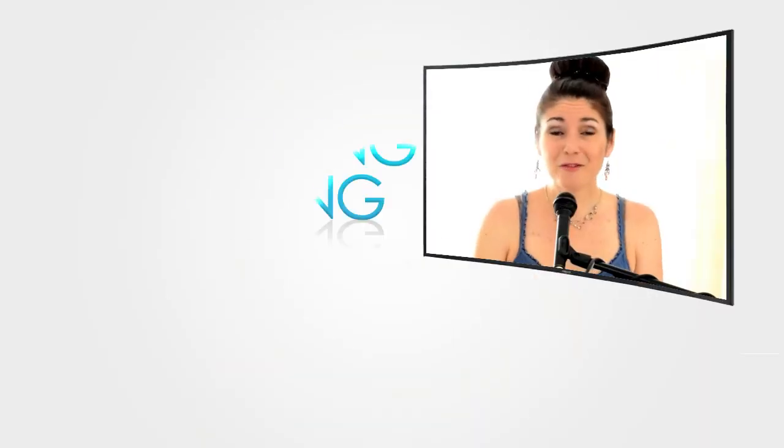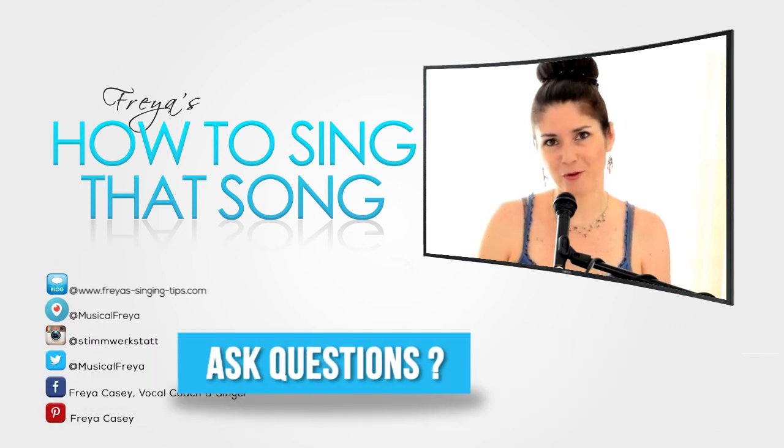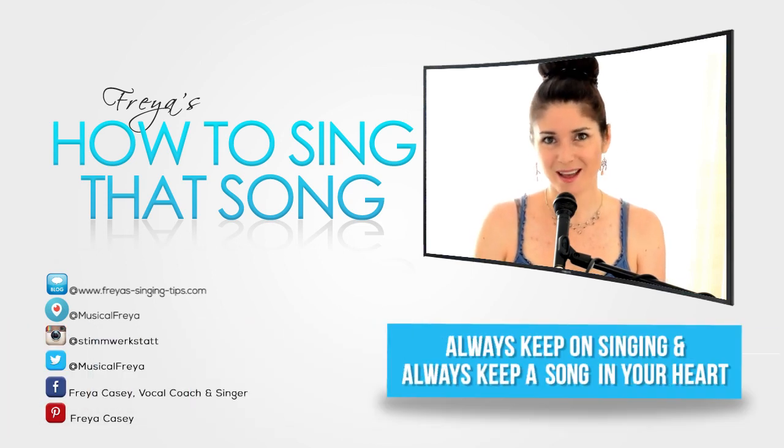I hope I could help you with this tutorial singing this wonderful song. It's not that well known, but I think it's awesome, and if you want to practice the principle of keeping your tension — not strain, just your tension — keeping it up throughout the song, then this is a great song to practice. Thank you for watching today. Don't forget to tune back in on Thursday for another Q&A and on Friday for another singing tip as always. Have a wonderful day and always keep on singing and always keep a song in your heart. Bye.